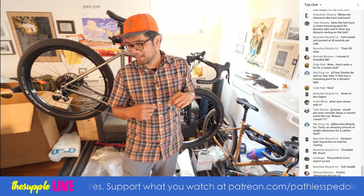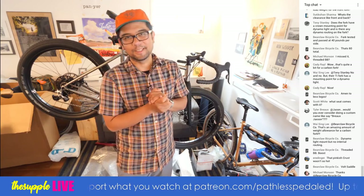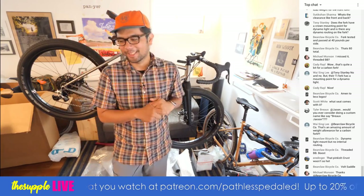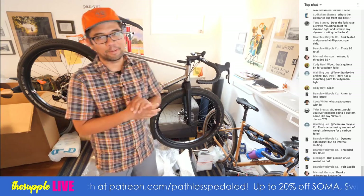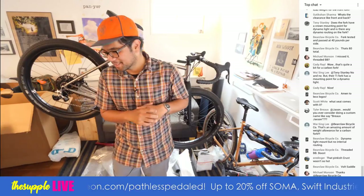The pinkish Crust wasn't so hot — see, that's a divisive bike. I think it's a jam. I bought one. I'm going to put a pink Pomplamoose print frame bag in the pink Bombora. Different preferences.